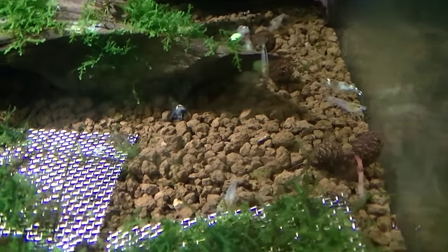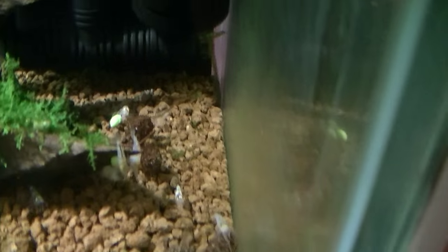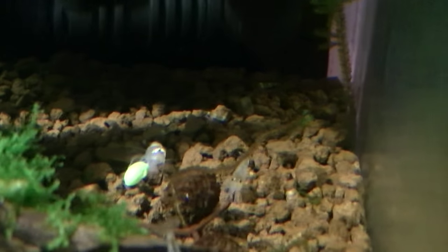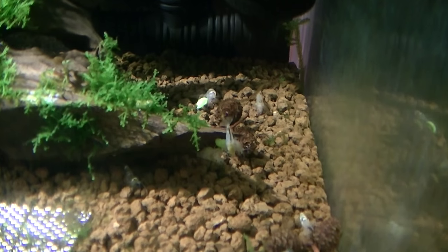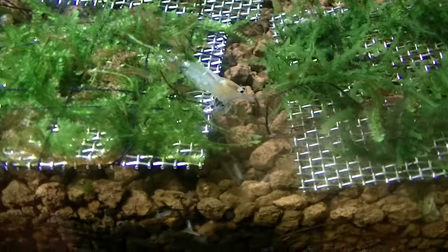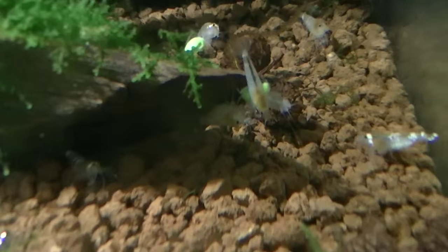This is the crystal white tank. There's lots of babies everywhere which I'm pretty happy about, and I think there's three berried mums in there at the moment. There's one there, there's one right in front there, there's one somewhere else, but yeah they definitely enjoy their greens.